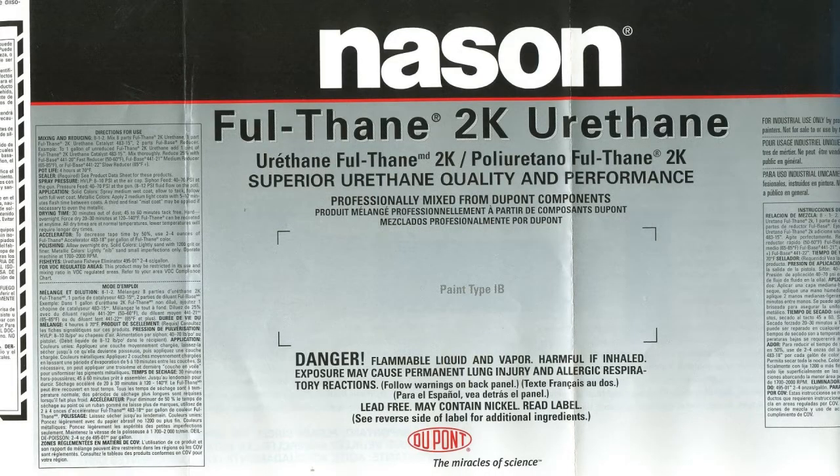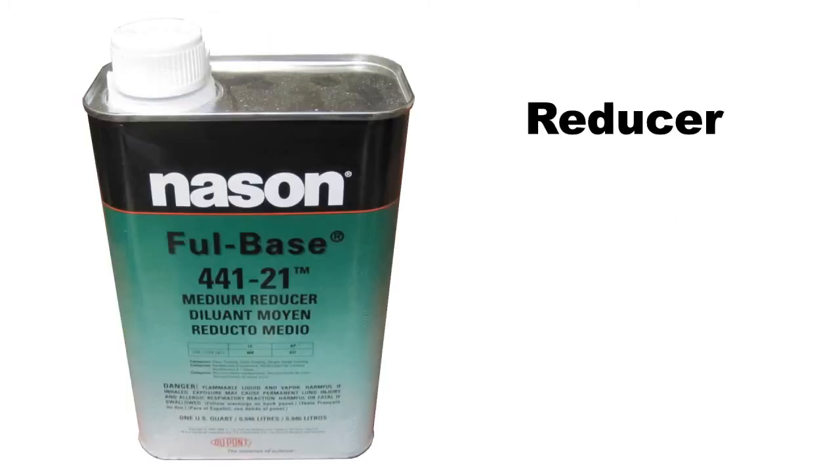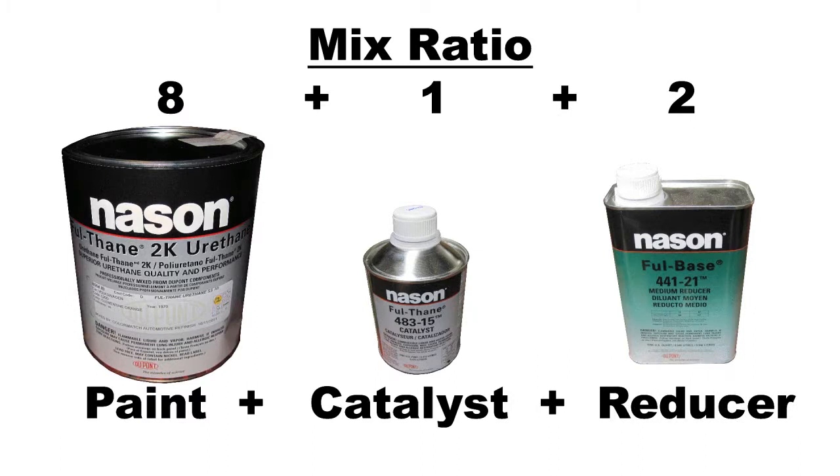A blow-up of the paint label is shown. This urethane paint requires a catalyst or activator mixed in just prior to painting, and a reducer mixed in just prior to painting. The mix ratio is 8 parts paint, 1 part catalyst, and 2 parts reducer.